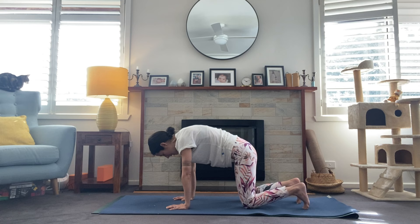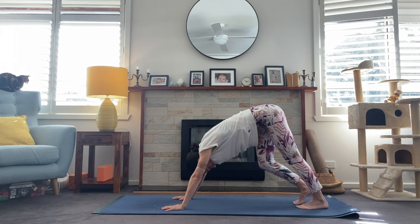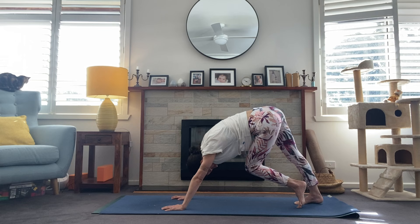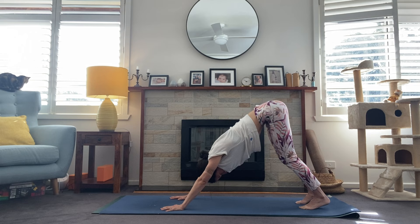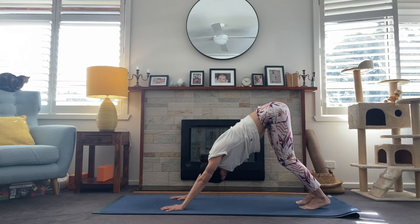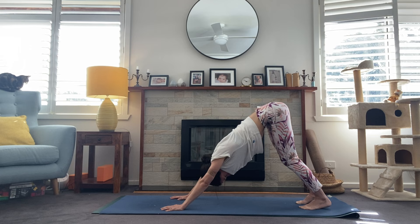We'll turn that right palm forward and tuck the toes, taking downward facing dog — pressing the hips all the way to the sky, just finding a little warm-up in your dog. Maybe pedaling through the feet, maybe swaying the hips side to side. In our downward facing dog, press firmly into those finger pads and spread through the entire palm, drawing the chest toward the thighs with maybe a slight bend in the knees. Energetically draw the heels toward the floor as we lift the hips high.